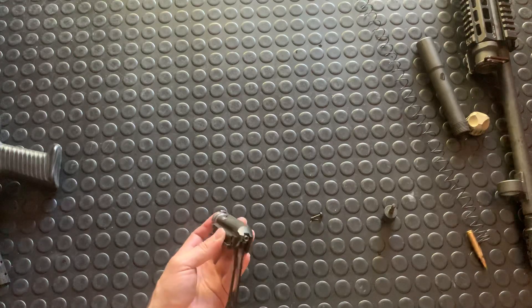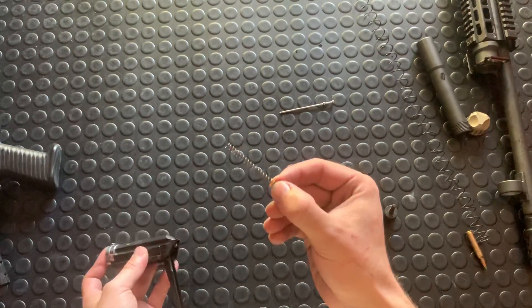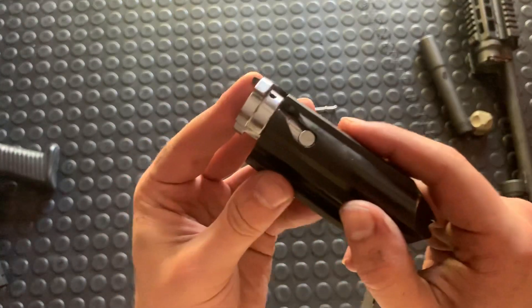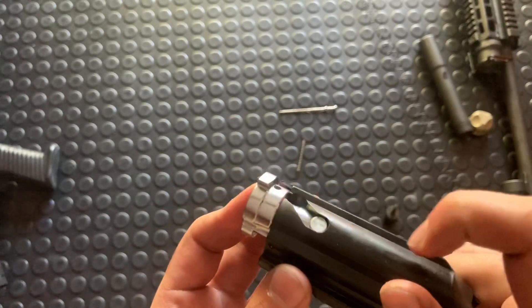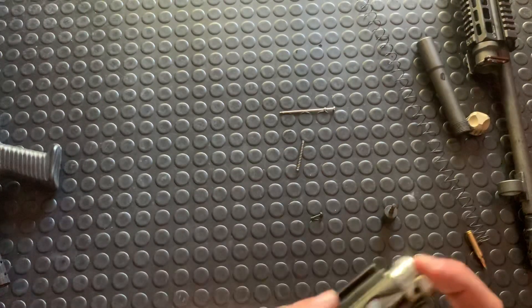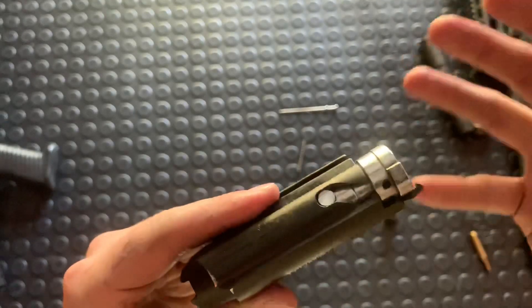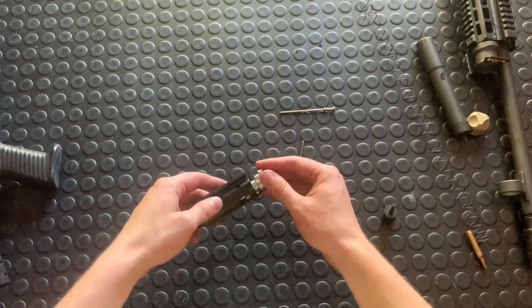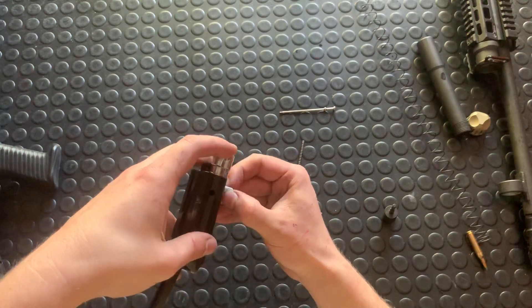Pop that guy out — it's gonna pop out your firing pin because it is under spring tension. And you've got this cam pin, which you'll notice has a little marker on it. That's just the way I've kept it.